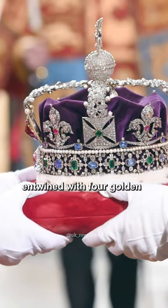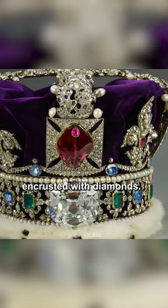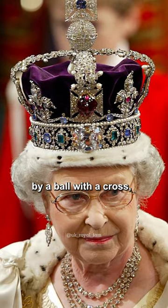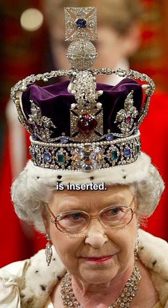The crown is a velvet cap, entwined with four golden semi-arches in the form of oak leaves encrusted with diamonds. On the inside of the relic is ermine fur. The crown is crowned by a ball with a cross, in which the Sapphire of St. Edward, 167 carats, is inserted.